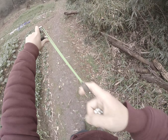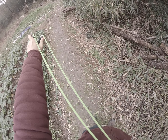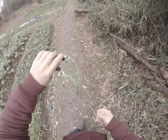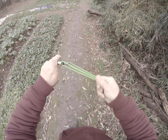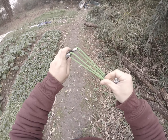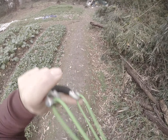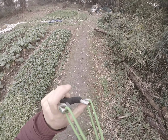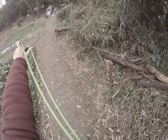Then hold the free oblique with your back hand. Usually you put your back hand on your cheeks, on the corner of your mouth. Push and pull.